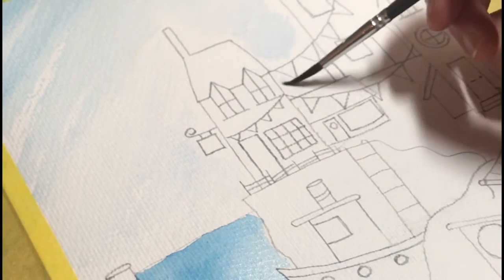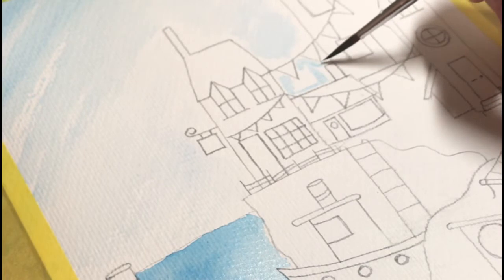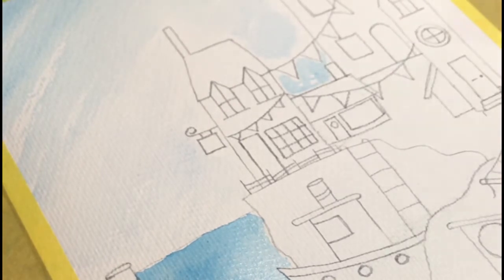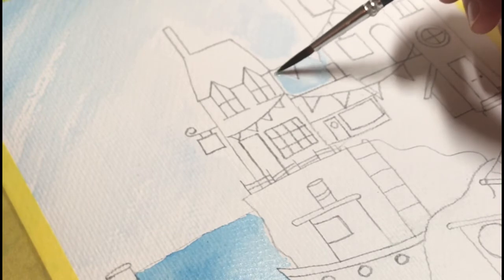So that's my sky done. I'm just going to put some of the details of the sky colour just in this little bit here by the bunting, and then just move it around with a little bit of water.